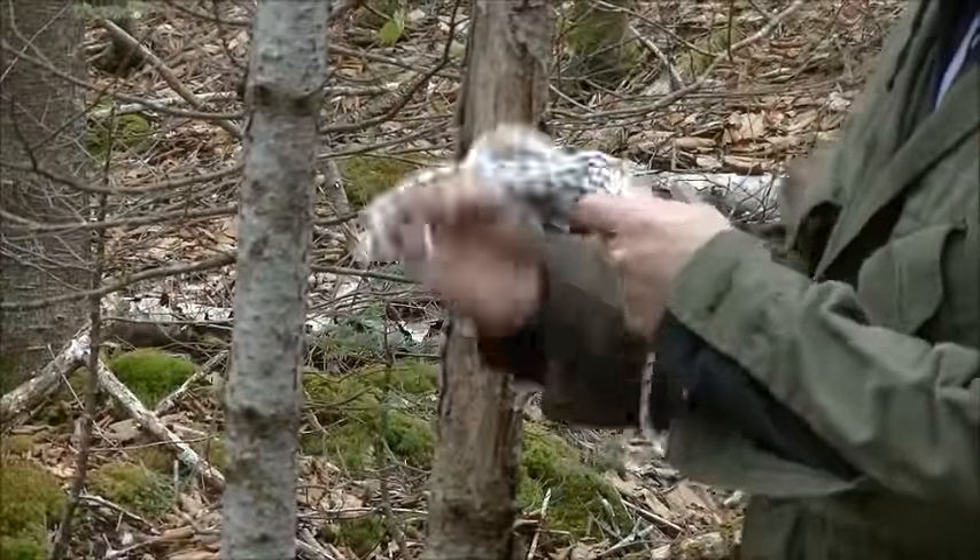A viewer of mine the other day saw that I used a Prusik knot in one of my videos and said they were going to go check through my videos and find a video on knots. I have never made one. Myself, I've only used 5 knots — that's all I ever use out here, and that's all I've ever needed. I'm going to show you those 5 knots, using this big line so you can see it easier.